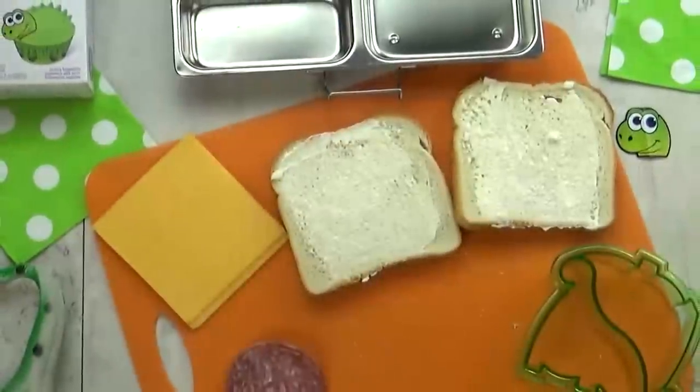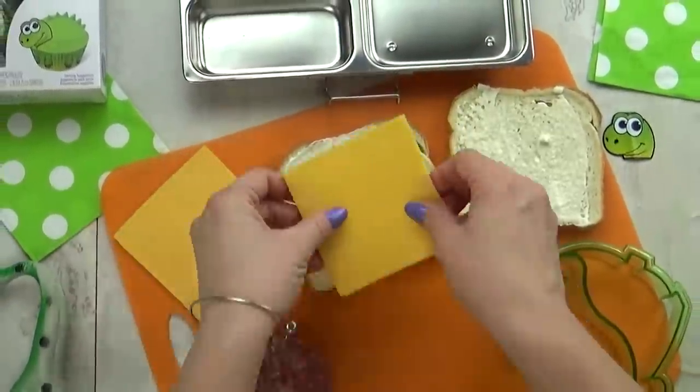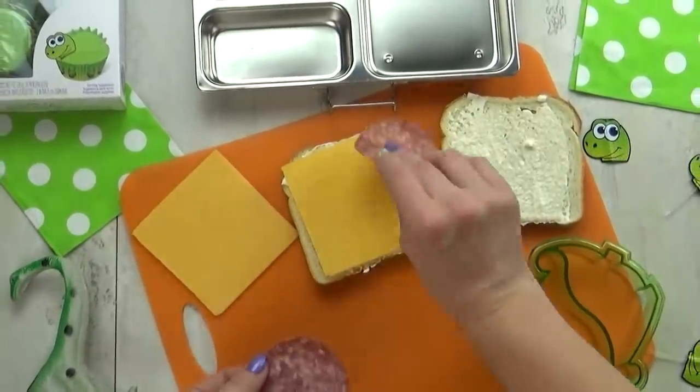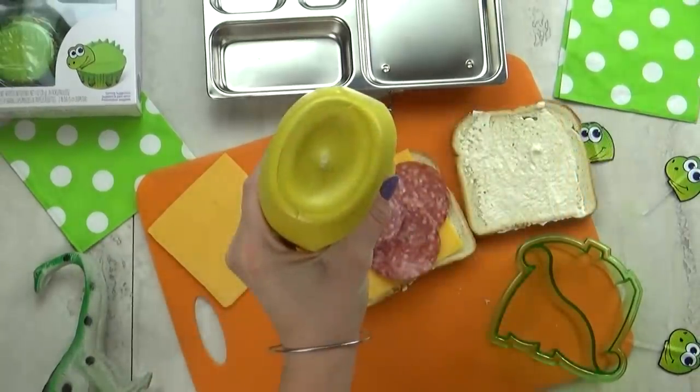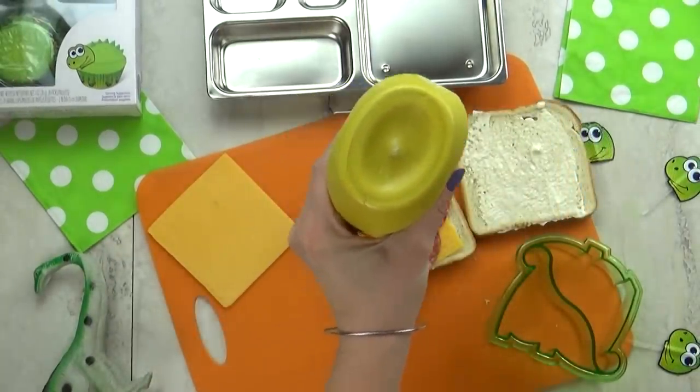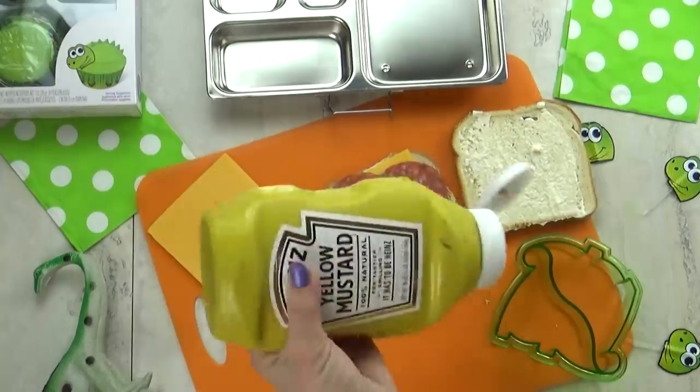For Lily's lunch today, I'm gonna start by making her a sandwich. This is gonna have cheddar cheese and salami, a little bit of mayo, and a little bit of mustard because she loves mustard — she's my only kid that does.